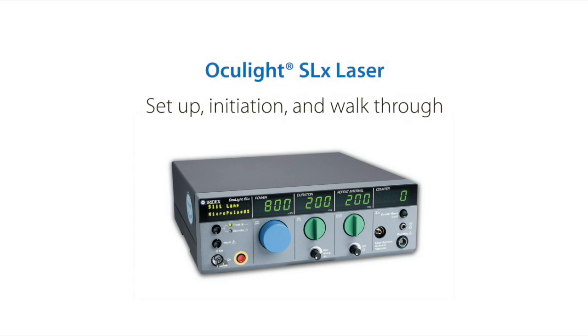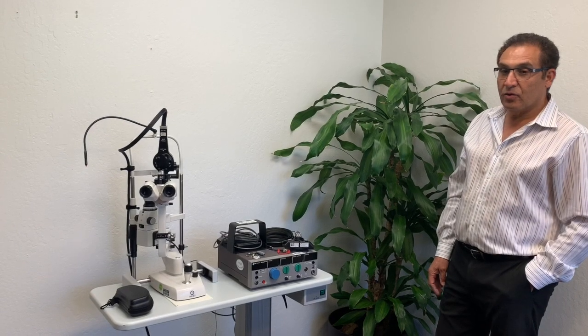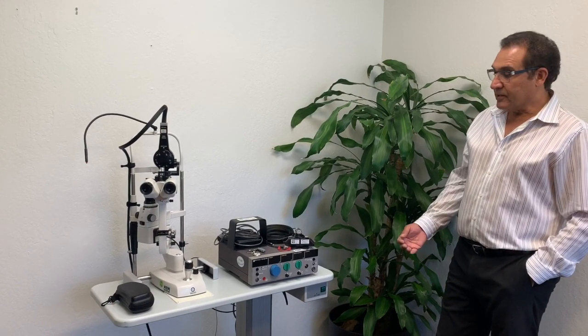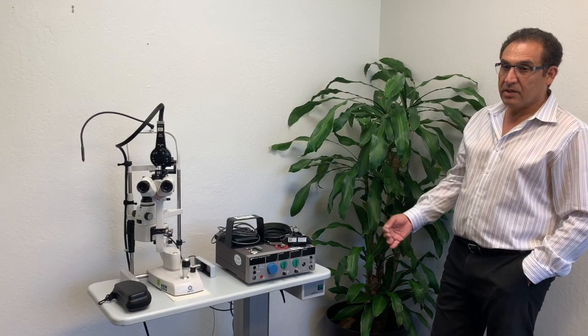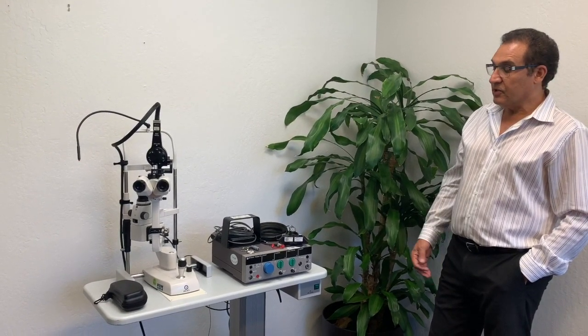The purpose of this video clip is to set up an Occulight SLX for proper operations. I will go through the sequences to show how the system is set up, prepared and ready for the physician's use.